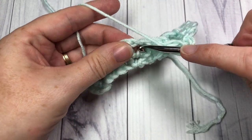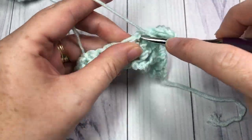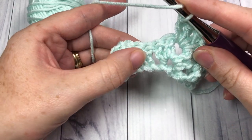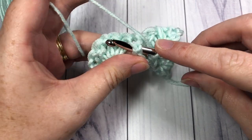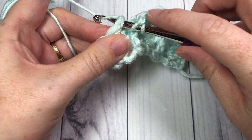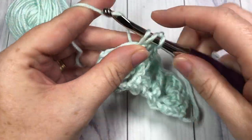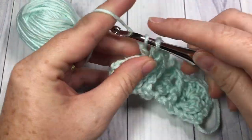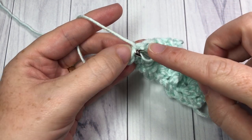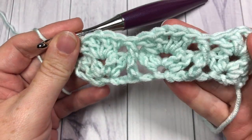Skip the next 2 double crochet stitches and into the next chain 1 space work a shell: 2 double crochets, chain 1, and 2 double crochets. You're now going to repeat that all the way across — skip the next 2 double crochets, around the post of the next double crochet stitch bring your hook in front and work a front post double crochet, skip the next 2 double crochets, work a shell into your chain 1 space. Repeat that all the way across to your final starting chain 3 from your previous row. Skip those last 2 double crochets and then into the top of your chain 3 work 1 double crochet stitch. And that brings you to the end of row 2.